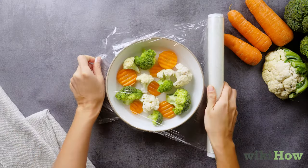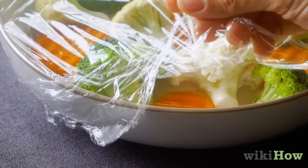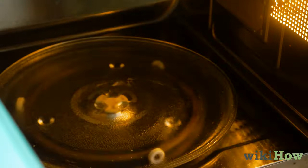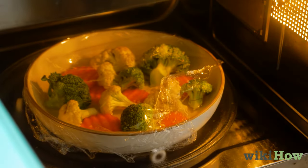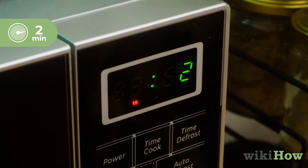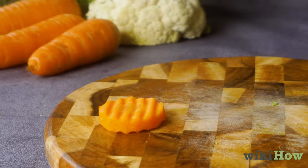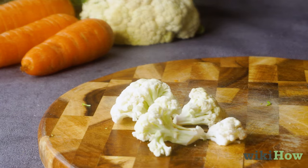Cover the bowl with a sheet of plastic wrap, but leave a corner of the dish uncovered so that the built-up steam won't pop the wrapping. Place the covered dish of veggies in your microwave and run your microwave on its high setting for two minutes. You may need to adjust the exact duration based on the thickness and density of the individual vegetable pieces you're using.